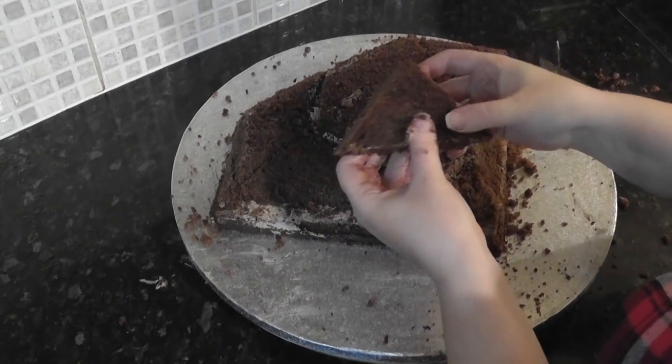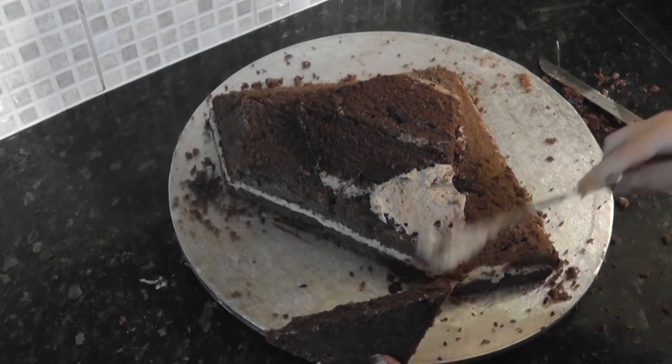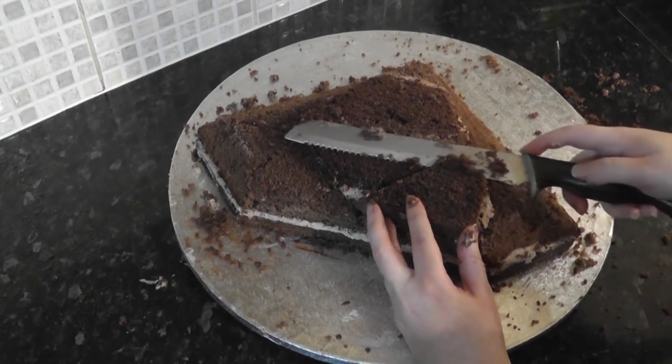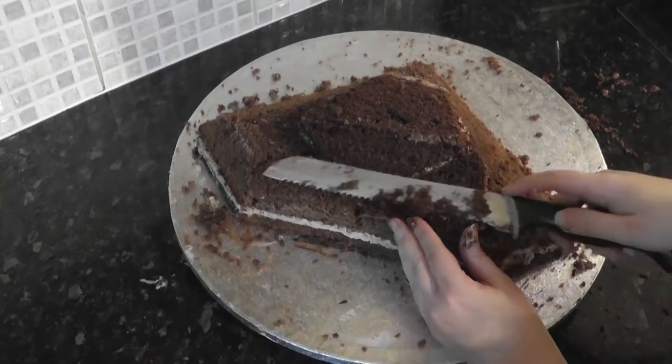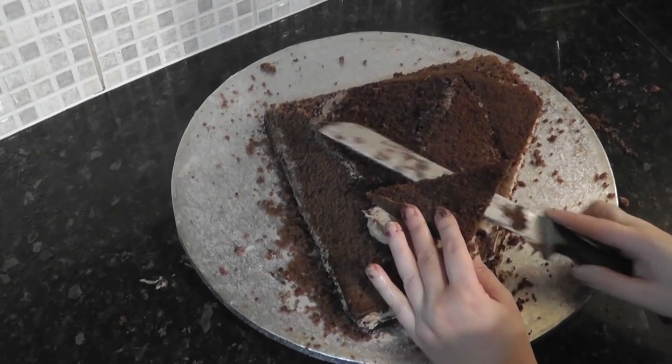Now, the tallest bit seems to have a bit of a step — it is not a natural gradient like a slope. So I am adding in pieces of the other 6 inch layer to build it up. Of course you can just cut the whole thing down to match, but I want to at least have a little bit of cake in there when I'm finished. Stick them on with buttercream and continue to slope them with a knife.